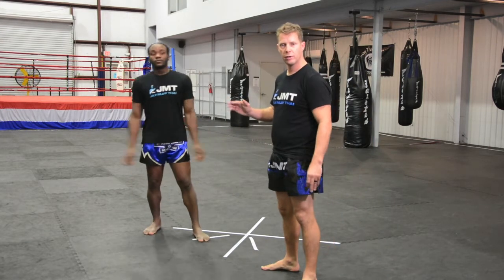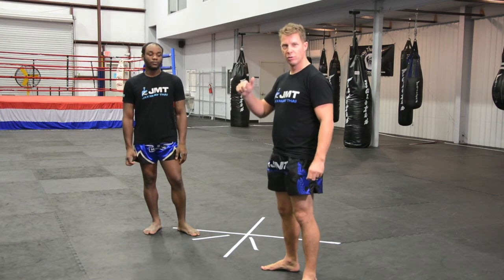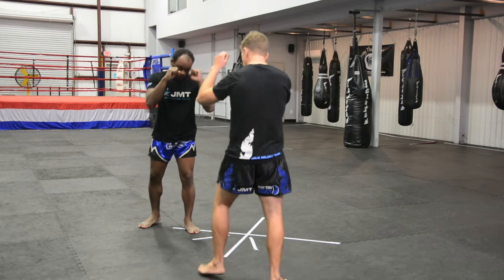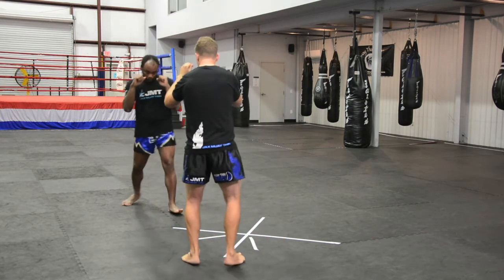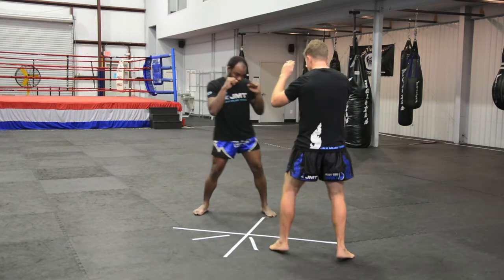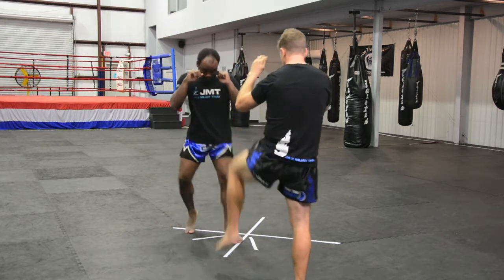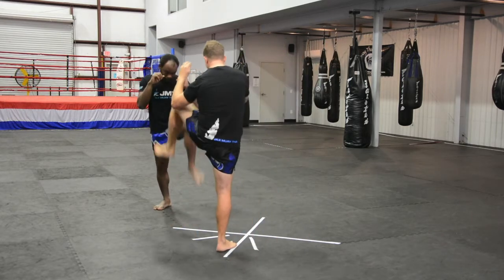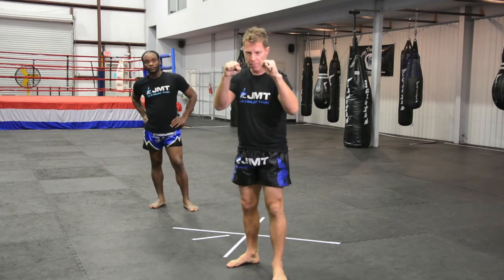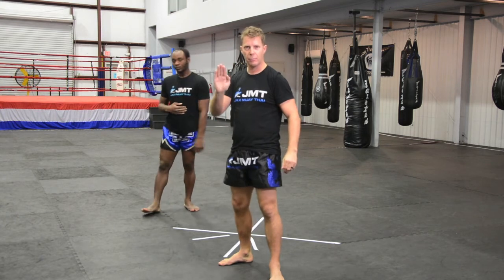Then we have a fun drill we do in class — the mirror drill, but we add the check in. They have to listen for me to shout 'check.' So we're moving, moving, moving — I shout 'check,' we both have to check. Moving, check. Moving, check. If at any point you feel like you have to take an extra step or adjust in some way, it means your basic balance and posture are off.